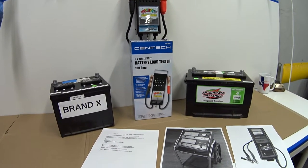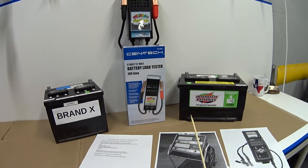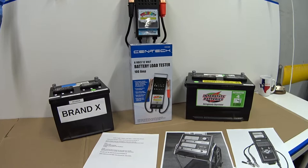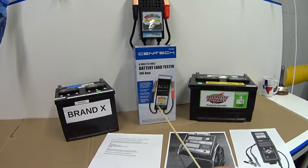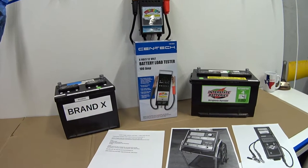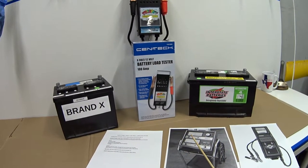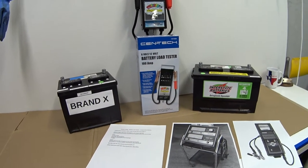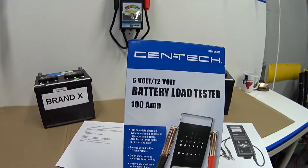Hey guys, welcome back. First off, this is not a sponsored review — I bought all of these products with my own cash money, so hopefully that buys me some shred of credibility. Second, this is a collaboration: I've invited a few other Panther car owners to purchase one of these battery testers, try it out, and make a video review. I recommend checking the links to their videos in the description below.